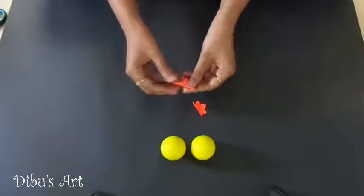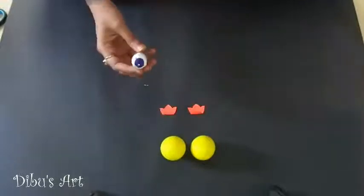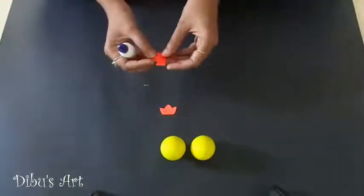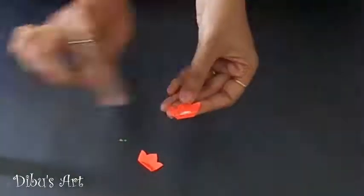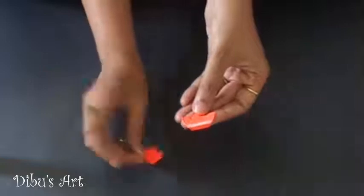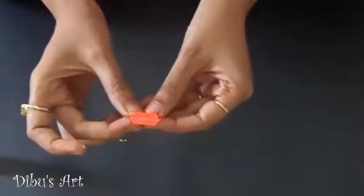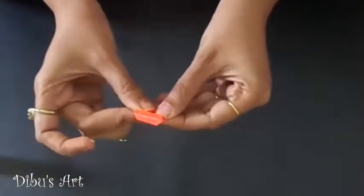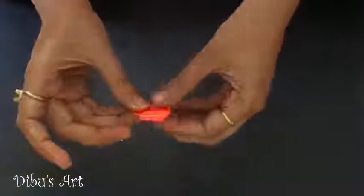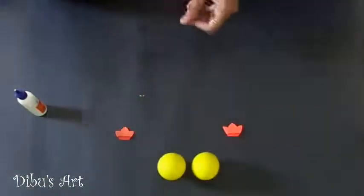Fold two of them from the down side and then stick them using glue. Repeat the process for making one more crown set. Make another crown following the same process again.